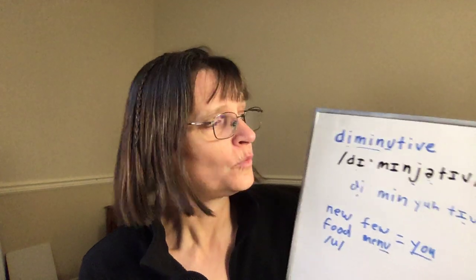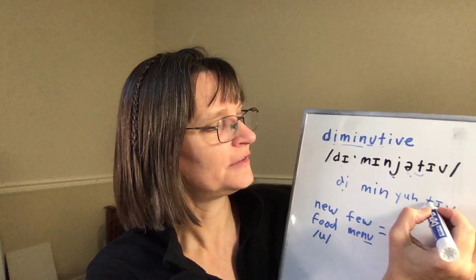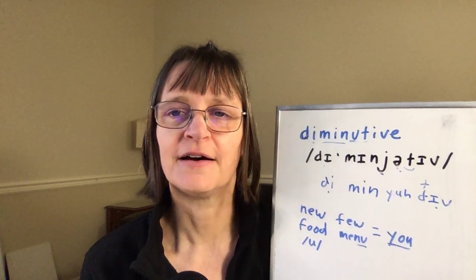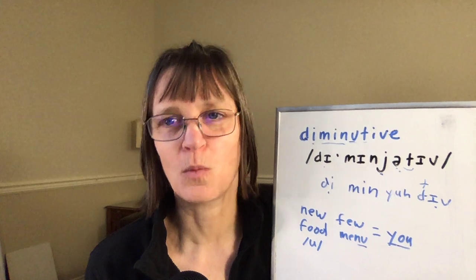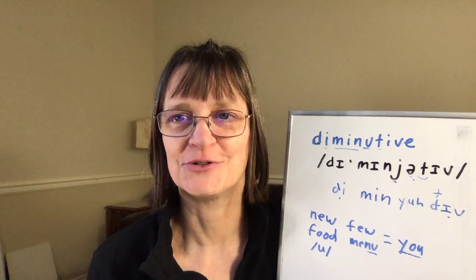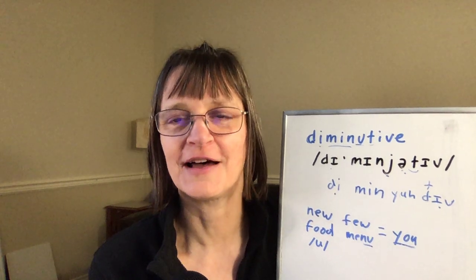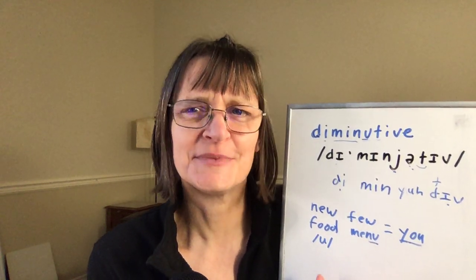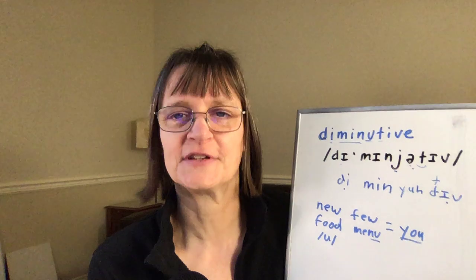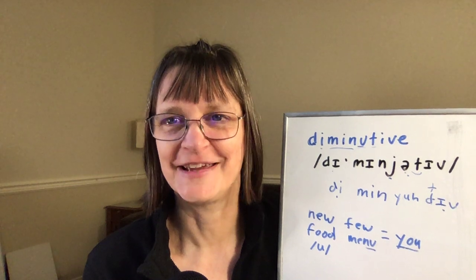I can say 'diminutive' with a real T. You'll also hear it said with a flap T — 'diminutive,' 'diminutive' — that sounds more like a D. In this word, you can probably use either. Other words that have flap T, like 'water,' 'better,' et cetera, Americans will almost always use that flap, and it will fit in better with the accent and be better understood by Americans. A word like 'diminutive' at the end won't make as much of a difference, probably because it has multiple syllables there. If you're working on your flap T anyway, you can use more of that flap, light D here — 'diminutive.'